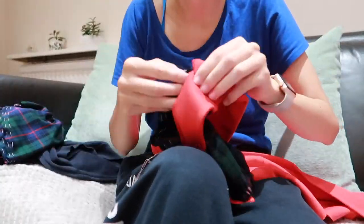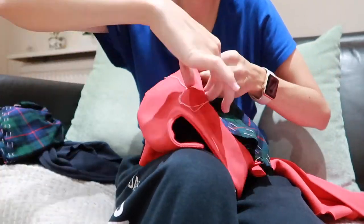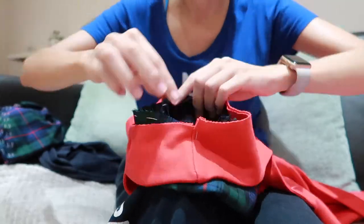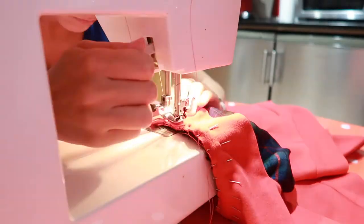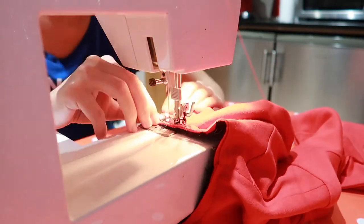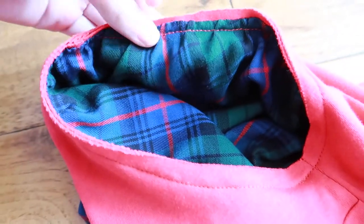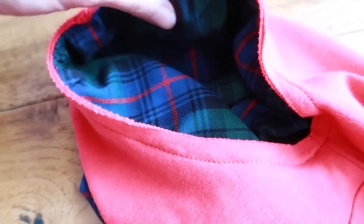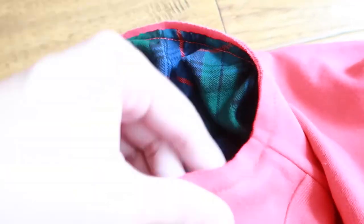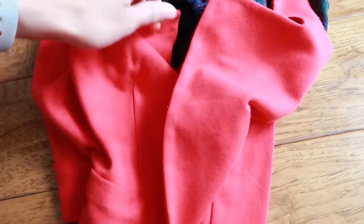The finished sleeve is pinned to the armhole, matching the middle of it to the shoulder seam of the body and the side seam to the side seam of the body. Then it's gathered until it has the same length as the armhole. The sleeves are sewn to the body by machine. I forgot to film this, but I have finished the edges of the tartan fabric against the seam allowance of the red fabric. I trimmed the other seam allowance a little bit, but I'm going to leave it raw because this fabric doesn't fray — and that means we only have buttons and buttonholes left.